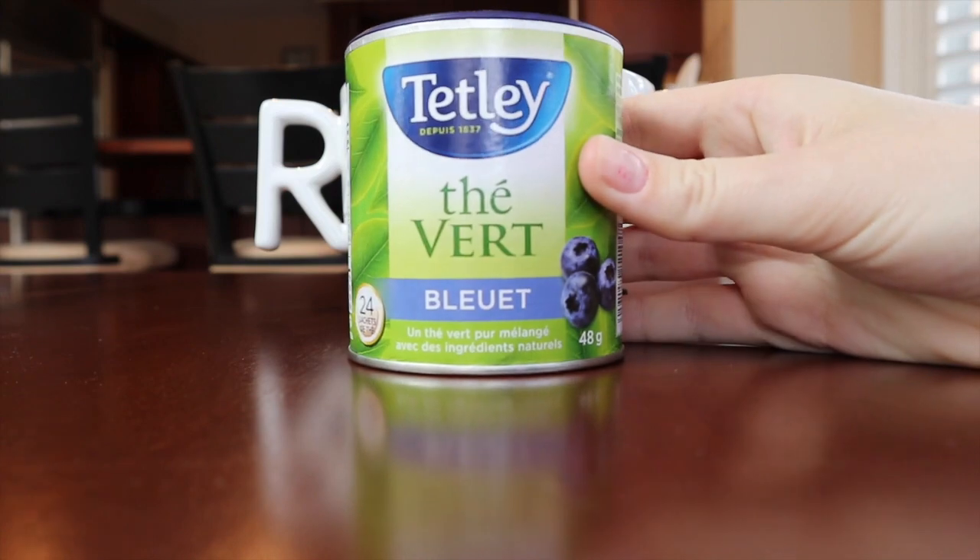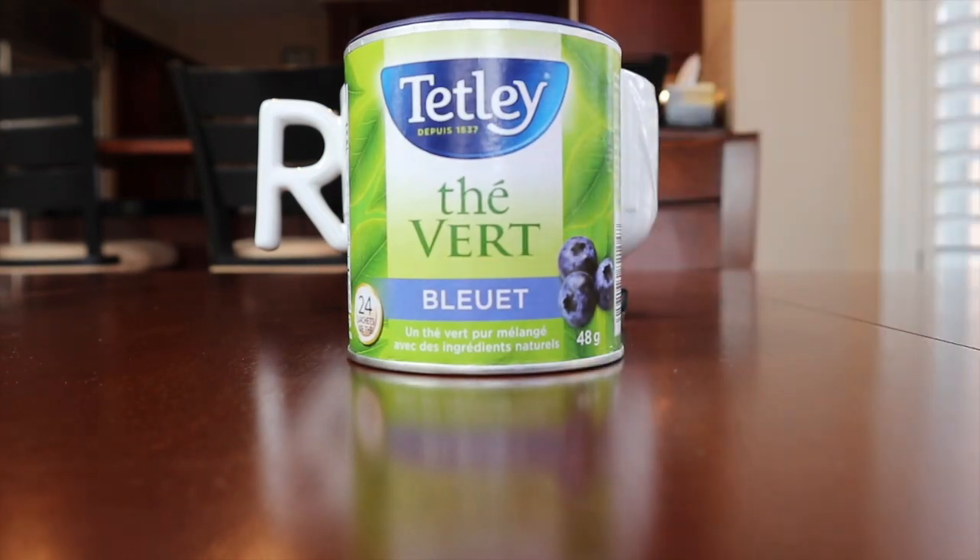Next up we have Tetley green tea blueberry flavored — a pure green tea blended with natural ingredients. The ingredients are green tea and natural flavors. I've actually never tried it. It is being presented in a Ravenclaw mug from the Harry Potter series — very large, very in charge. This was a gift from my boyfriend's brother.